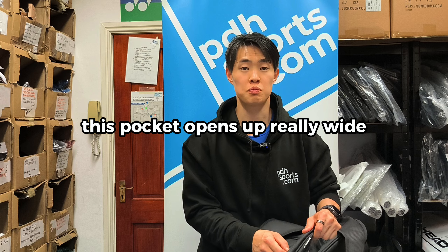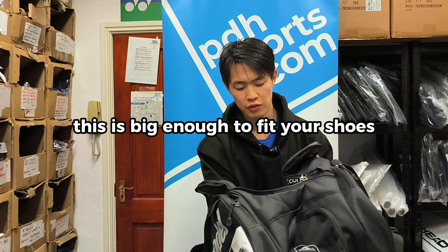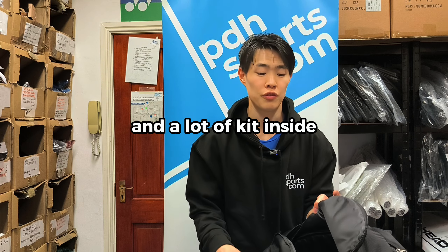Moving into the middle of the bag, this pocket opens up really wide so you have access to the full bag. It is big enough to fit your shoes and a lot of kit inside.